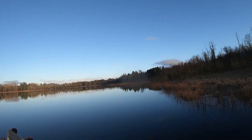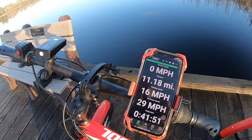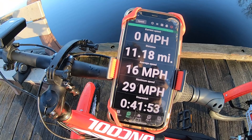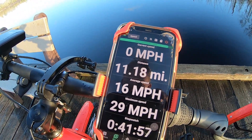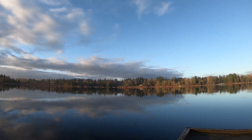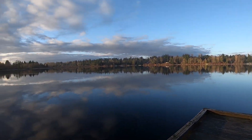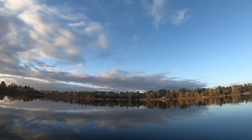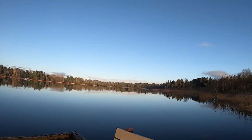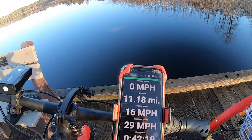Okay, so we just made it out here to this beautiful lake — this is about 11 miles out. We're averaging 16 miles per hour, but really we were averaging like 25 on our way out here. We did notice we start to drop at the end; the acceleration from the stop signs went way down, so I had to pedal a little bit just to get it going up to speed. This is hopefully only about half the range.